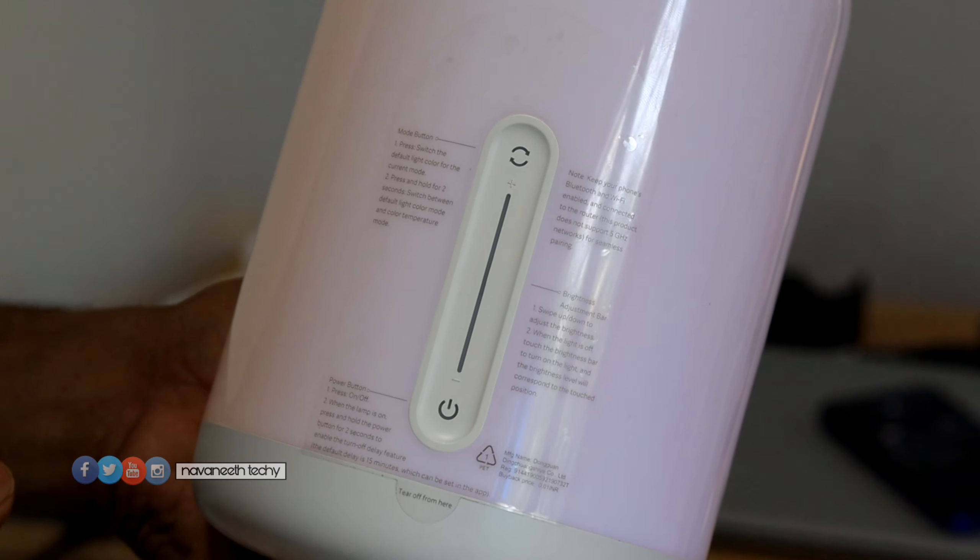We're going to review this product. There are a lot of doubts about this product. What are you going to tell us about this? I'm going to reply to you. This product is a little bit different. Now we're going to touch the button.